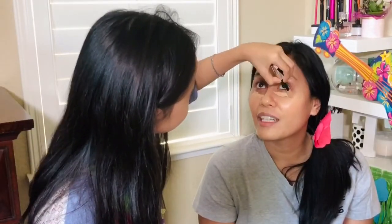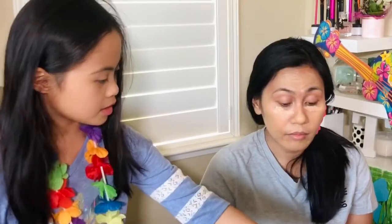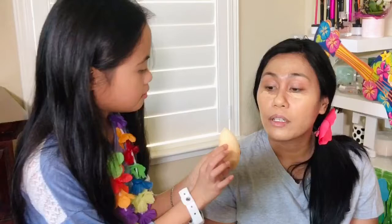My daughter's left-handed, by the way. You've got to blend it. Maybe use a different side — there we go.